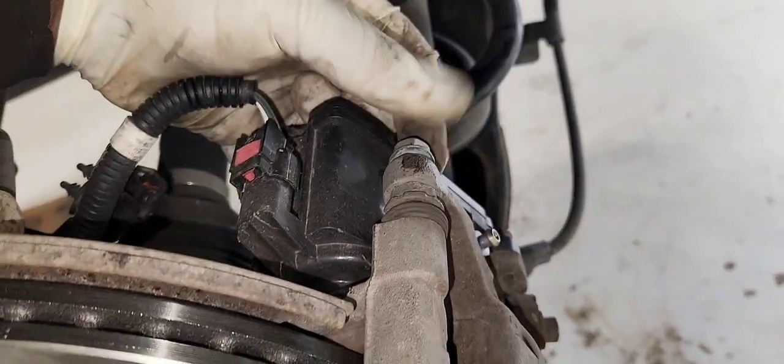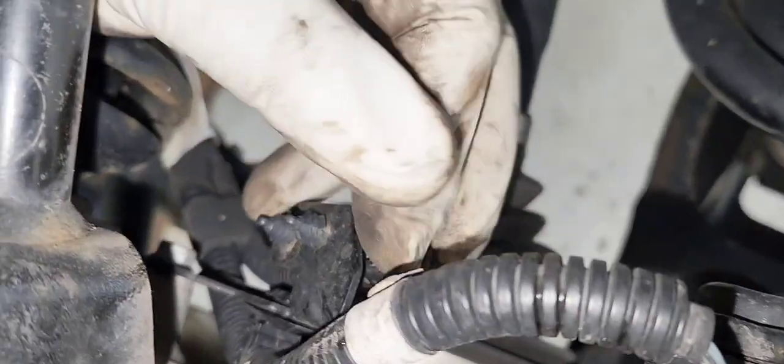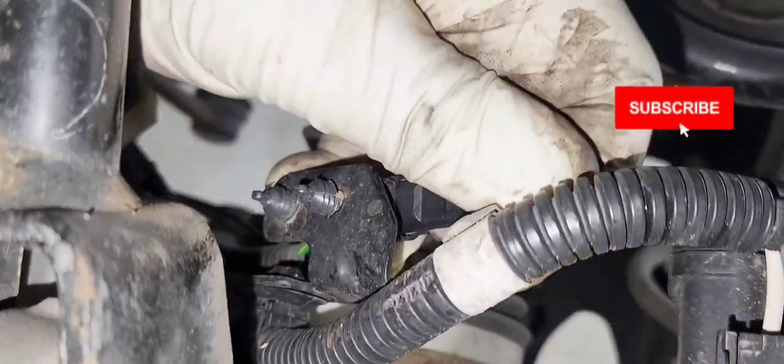We're going to put our new brake pads in — make sure you grease them up. The one with the hole in the back always goes in the back, because that's where the brake sensor will go. Let's install our caliper back on. Let's install our new brake sensor. Remember to pump your brakes before you go for a test drive. There will be a clip at the end to show you how to exit service mode using the scan tool. This is a good scan tool to have if you own a Chevy or any GM vehicle. Make sure you plug in your wire sensor. Thanks for watching!